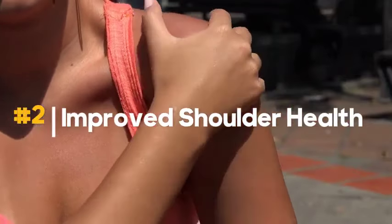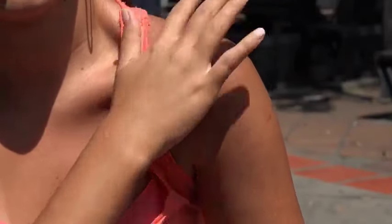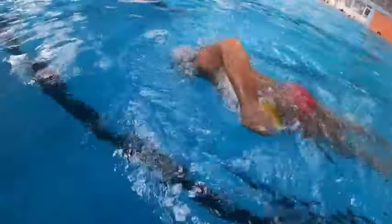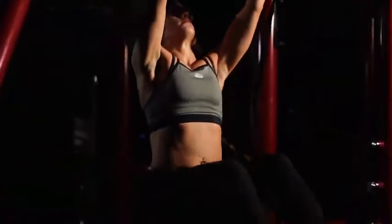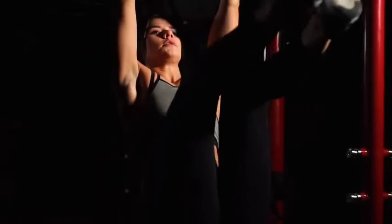2. Improved shoulder health. Dead hangs are not just about a good grip. They can increase shoulder mobility, improve shoulder and lat strength, and reduce shoulder pain. The exercise helps in engaging and strengthening the muscles around the shoulder girdle, contributing to better shoulder stability and reduced risk of injuries.